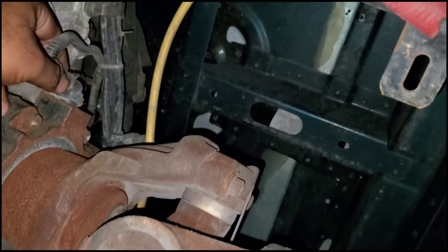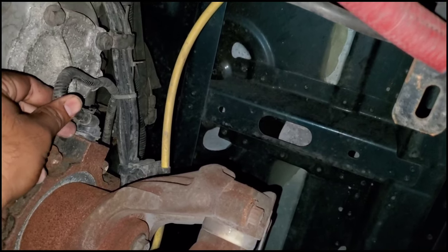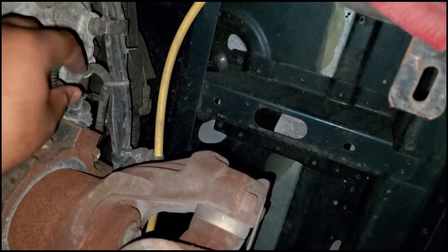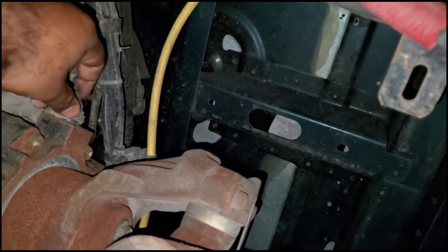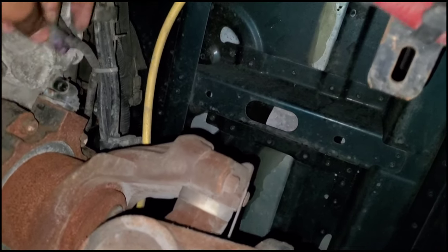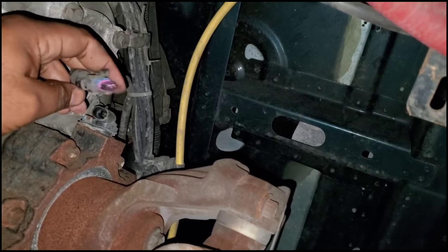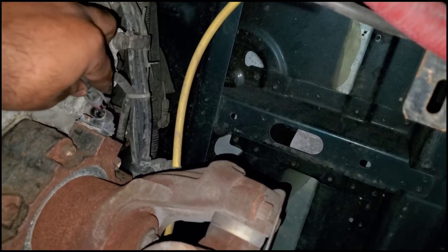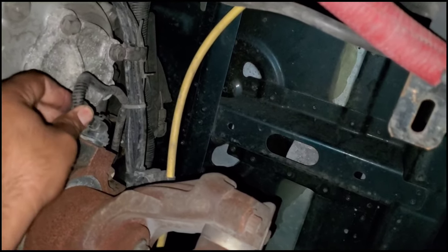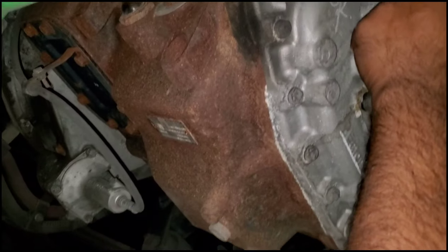This is a speed sensor. If you disconnect this, it's actually going to trick the computer — the computer is not going to be able to enforce the five mile per hour maximum speed restriction. So you should be able to drive more than that. Once you disconnect this plug, go back into your truck and all the check engine lights should be gone.